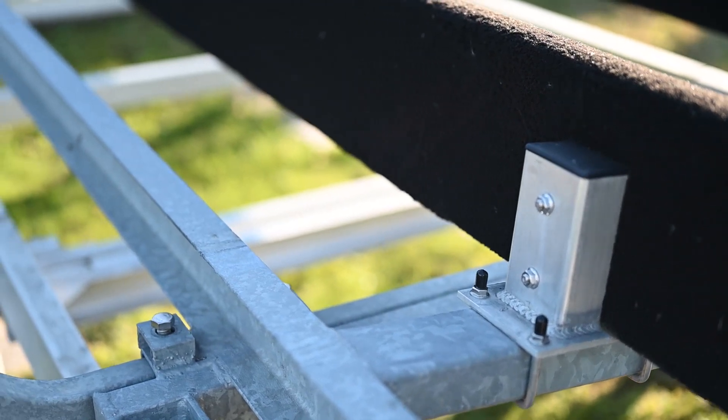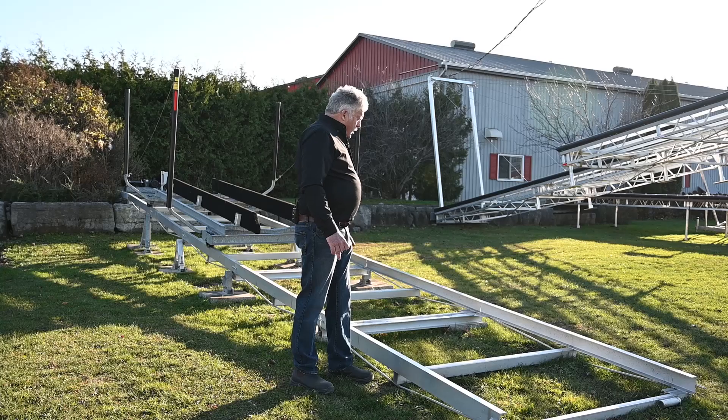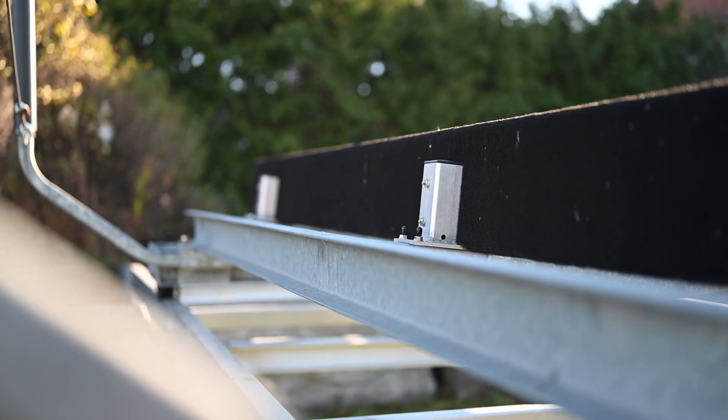There are grease bolts on each wheel. You just put your grease gun on the end of the axle instead of having to reach in underneath and pump it full of grease. All of our track assemblies have truss rods underneath them.